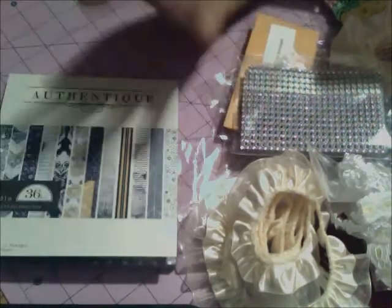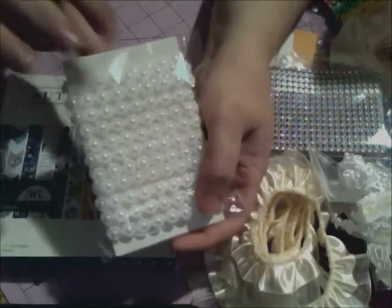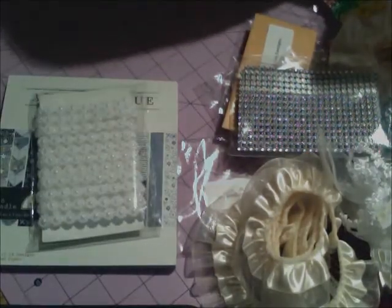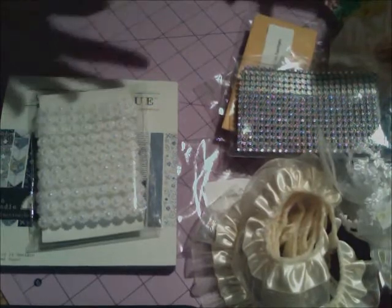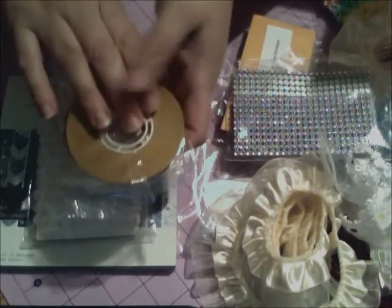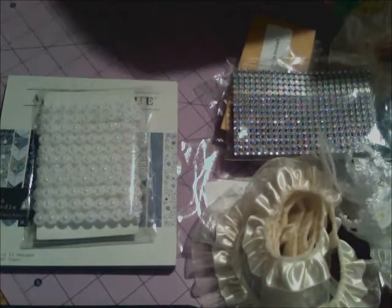I also ordered four extra yards of the daisy flower trim because I love it so much. Then five of us girls on CCL went together and ordered a whole case of ATG tape, which is 144 rolls, and we split it five ways — so I ended up getting 28 rolls of ATG tape. Going in together on the price made it really cheap.